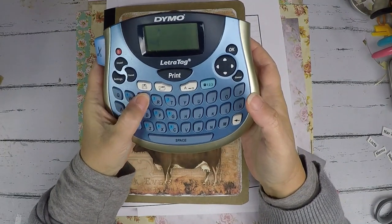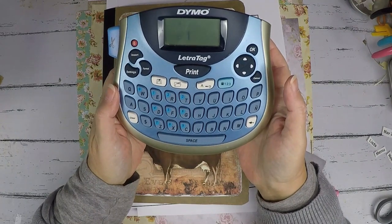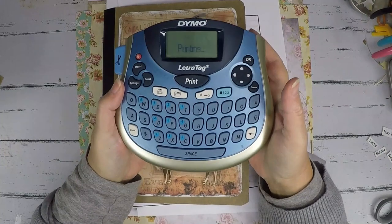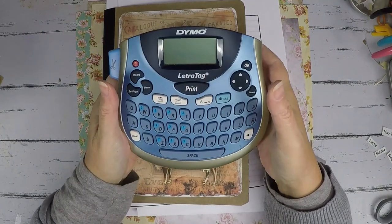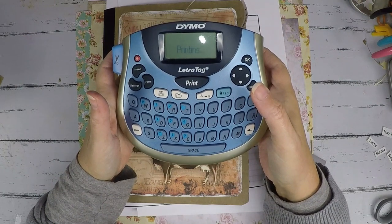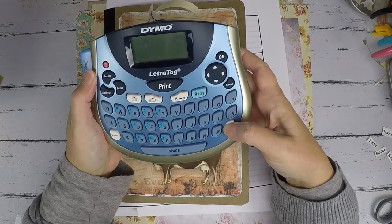I love this Dymo — it was a gift from my husband one year, I think for Christmas. I use it all the time. If I can find the link for it I'll put it in the description. I just want you to know this is really handy to have. It's not one of the really snazzy ones, but it's a workhorse — I've used it for a few years now and I love it. I've got week one, week two, week three, week four. I like the consistency of the labels, especially for my tabs.